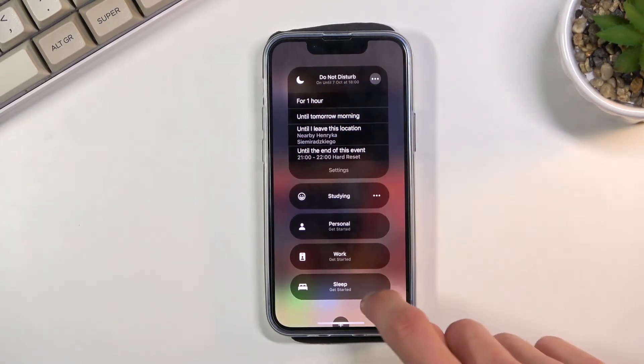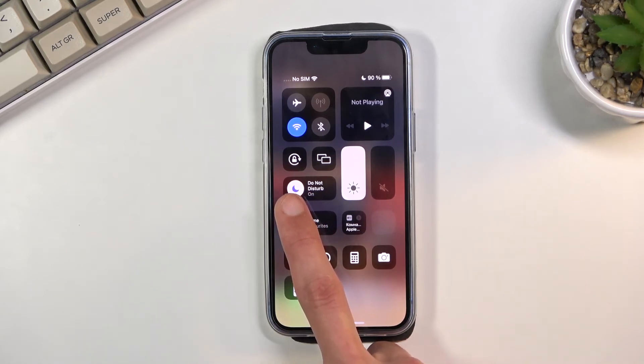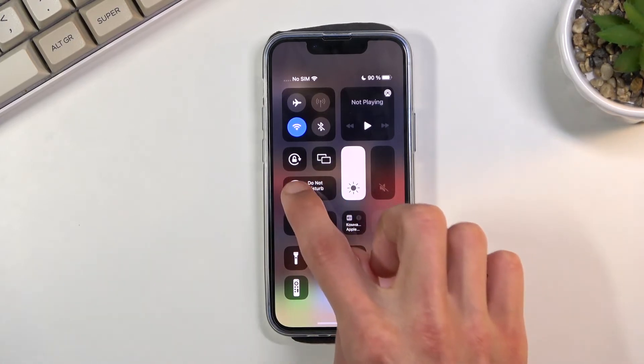Once you enable it and go back, you will see it change specifically to the mode that's enabled. You can quickly toggle it on and off from here just by tapping on the circle.